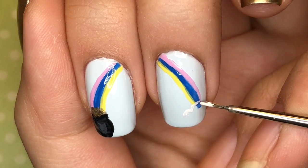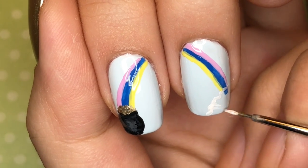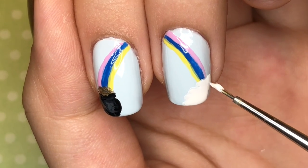Now at the bottom right corner of my middle fingernail I'm taking white polish and just drawing the outline of a cloud. Once you have the outline, go ahead and fill in that shape with more white polish.